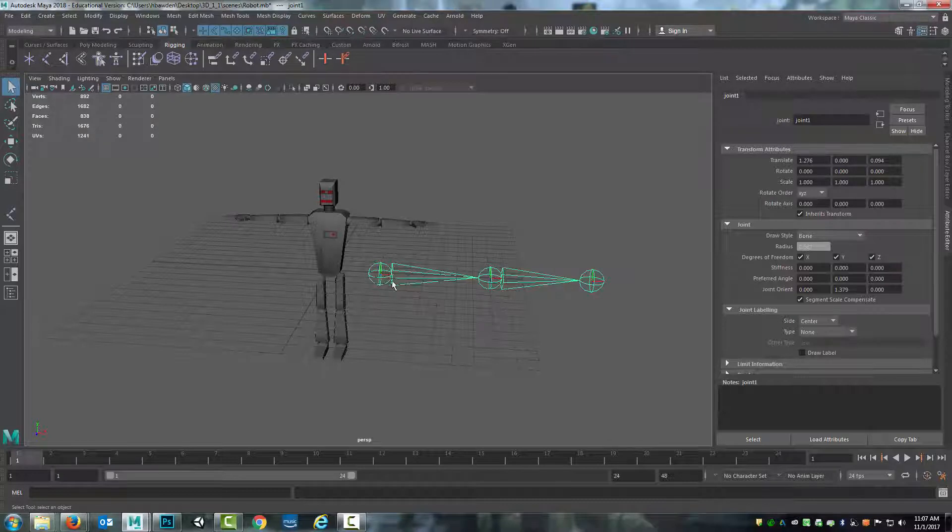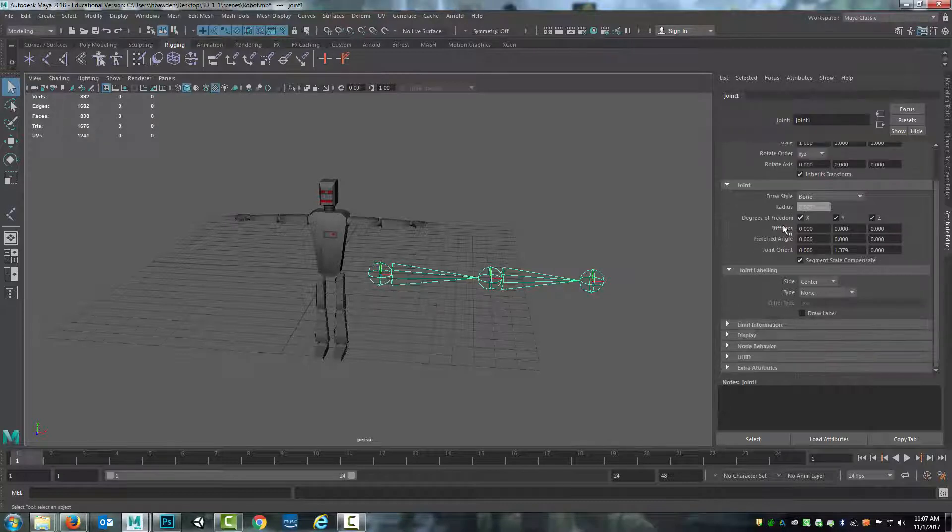I can change the joint size if I select one of the joints and come down in the attribute editor. Down under the joint, you can change the radius — I can put something like 0.1 and shrink that down. But because this is for demonstration purposes and I don't want to be changing every single joint size, I'm just going to increase the size of my robot.